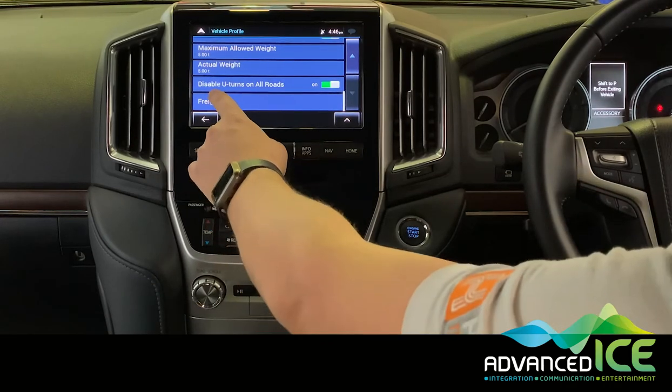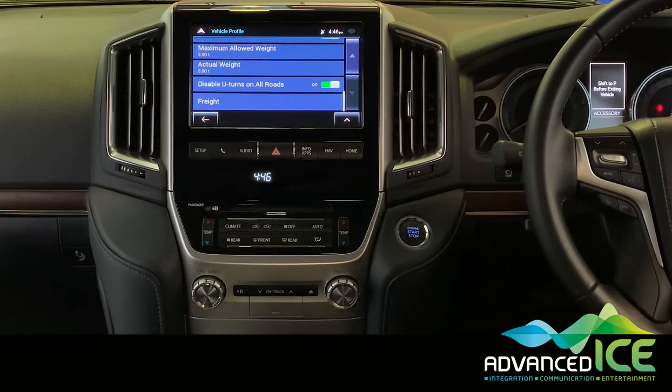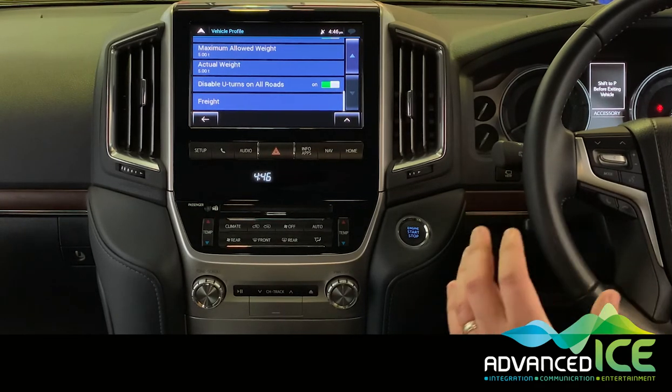Another important setting is 'disable U-turns on all roads,' which means it's not going to send you down a dead-end road that you can't do a U-turn on with your caravan attached. If you've ever been in that situation you know that's an incredibly uncomfortable place to be, and this feature can really save you.